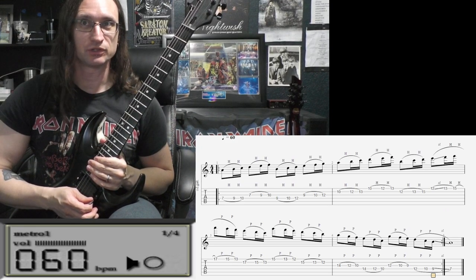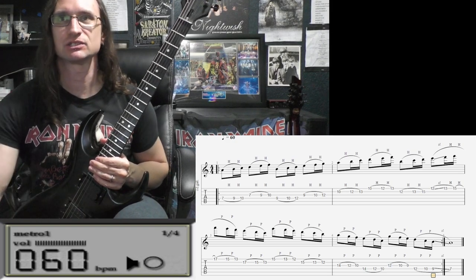And so when you do the repeats, you will be sliding into the start of the repetition.